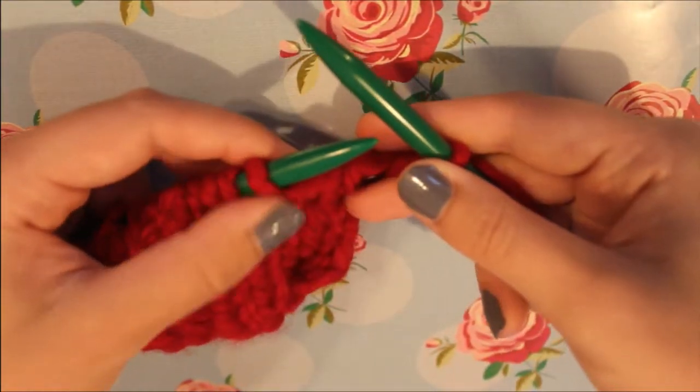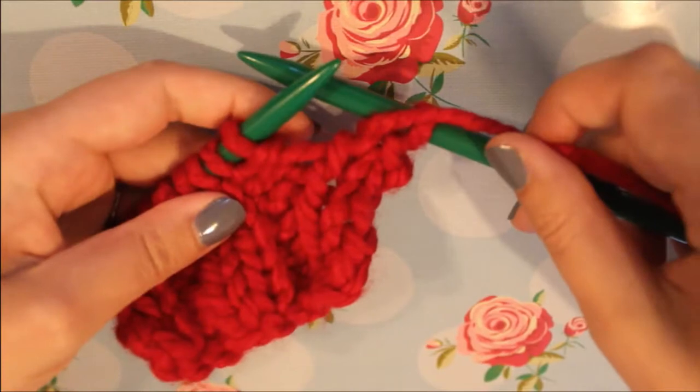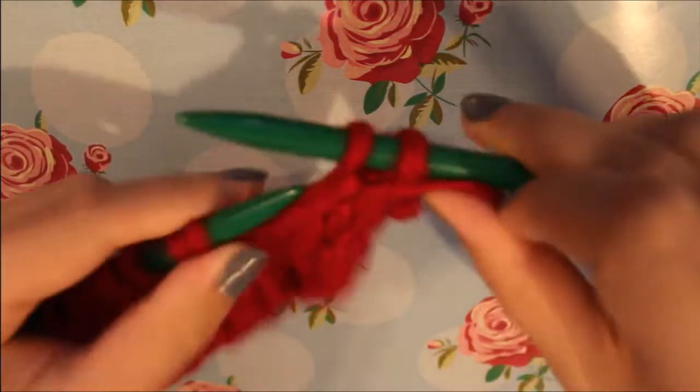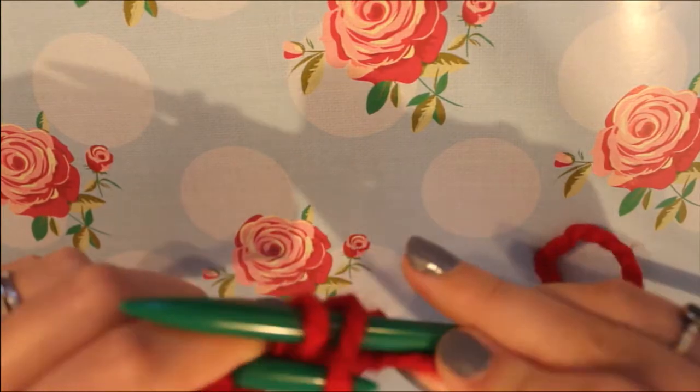Next we can see we've got the two purl stitches. So what we're going to do is bring the yarn to the front, just like we do when we're working purl normally. We're going to purl this first stitch. There, we've purled it, and now we're going to slip this back one over.